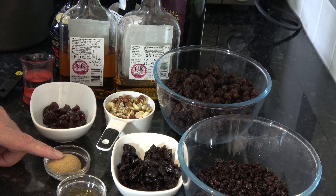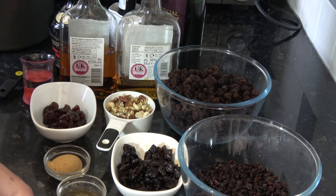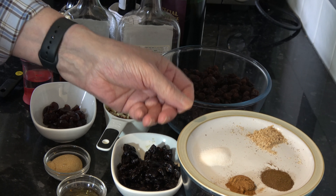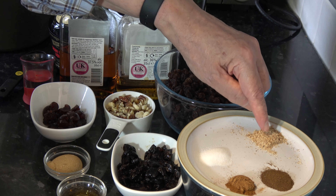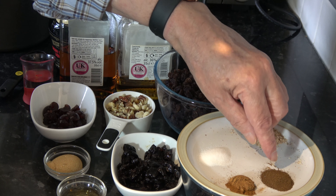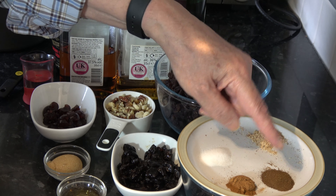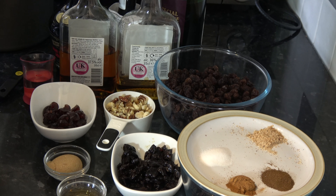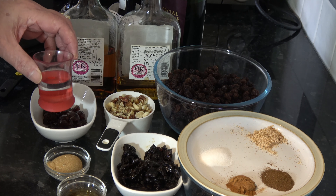I have one tablespoon of light brown sugar, one and a half teaspoons of vanilla extract, and some spices: half a teaspoon of freshly grated nutmeg, half a teaspoon of clove, half a teaspoon of cinnamon, and half a teaspoon of salt. So half a teaspoon of each of those. They're all going into the mixture. And for the alcohol I have some brandy, some rum, some cherry brandy, some angostura bitters, some port, and also some water.